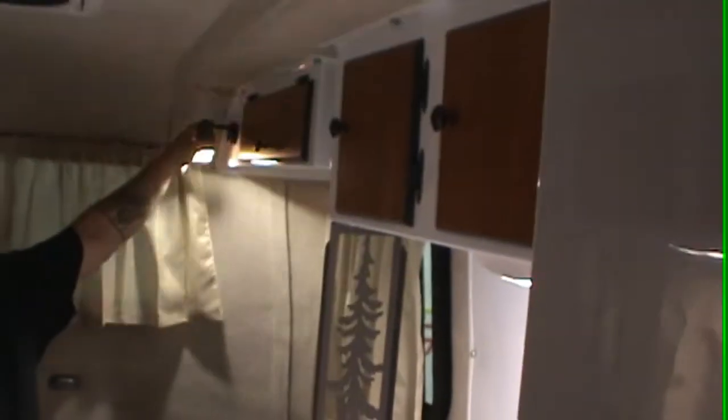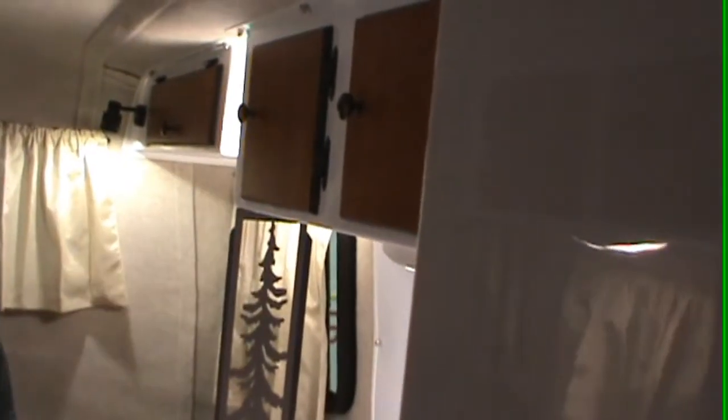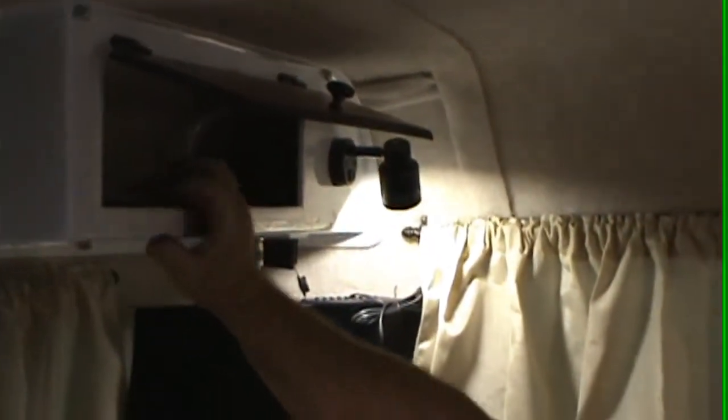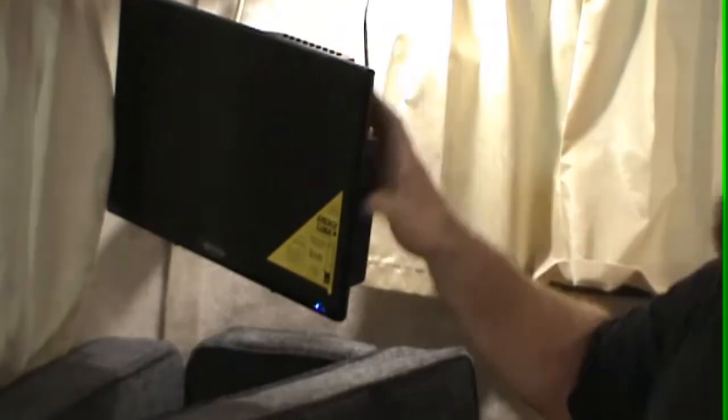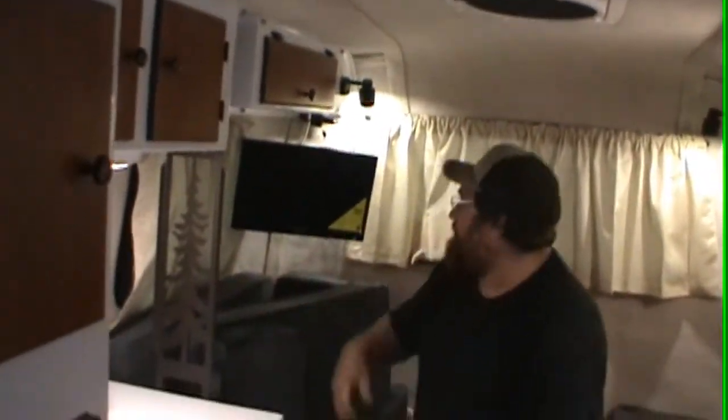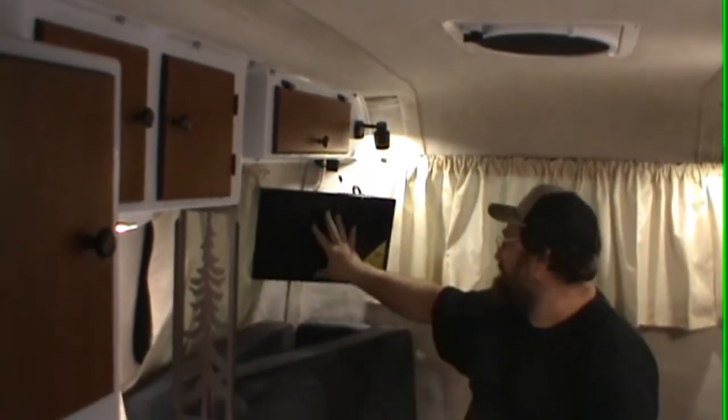Up here you have reading lights — they swivel left and right, up and down. You've got overhead storage here, another reading light, and a light there. In this cupboard here you have your remote control and instructions for your TV. To power the TV, all you do is grab the 12-volt plug and plug it in — now your TV is powered up. When you're hooked up to cable, just use it. When you want to use the antenna, there's a little black button back here you turn on — a green light comes on and you've got power to your TV antenna. To rotate it, squeeze here and rotate. This is a fine tuner — the more blue lights you have, the better your signal strength.